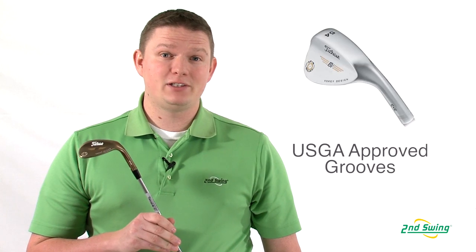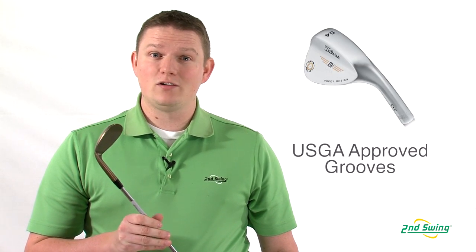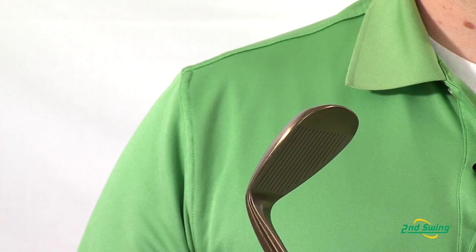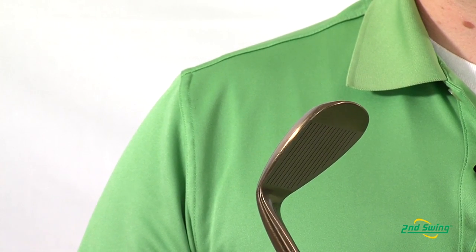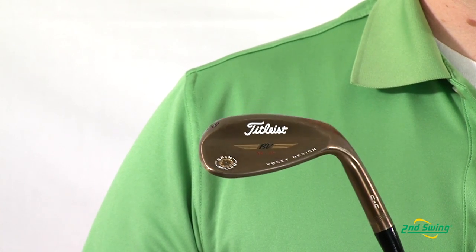Hi, this is Tyler from Second Swing Golf here today to talk about the Vokey Spin Mill CC Wedge. CC stands for Condition of Competition, basically meaning that the grooves on this wedge are legal for play in USGA sanctioned events. The grooves allow for a little less spin but are now legal for play in all events.